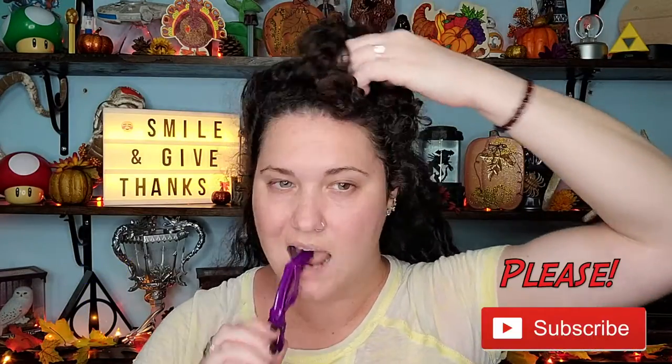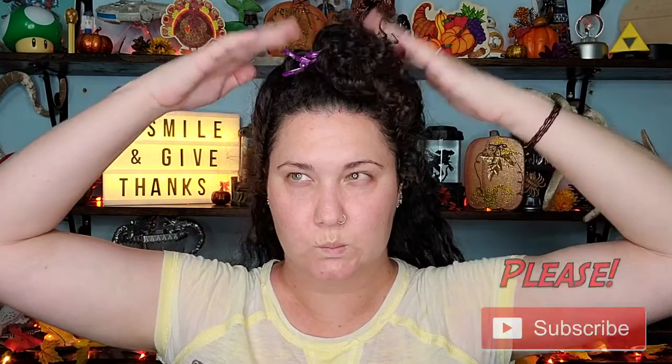Hello everyone, I am Kat, welcome to my channel! Today I have a really fun curl refresh in a sunset inspired makeup look. We've got some curls and some makeup, so if you'd like to see how I accomplish both, stick around and keep watching. If you enjoy this video, please hit that like button, and if you're not already subscribed, don't forget to subscribe!